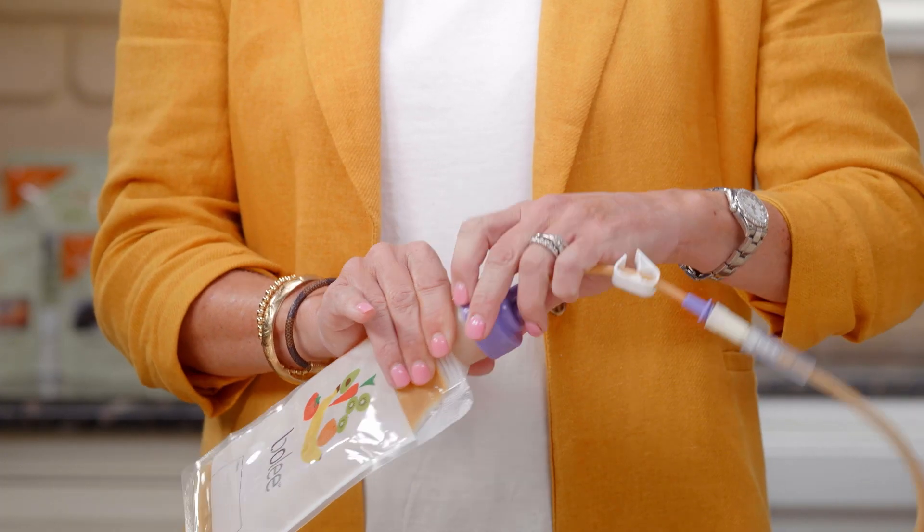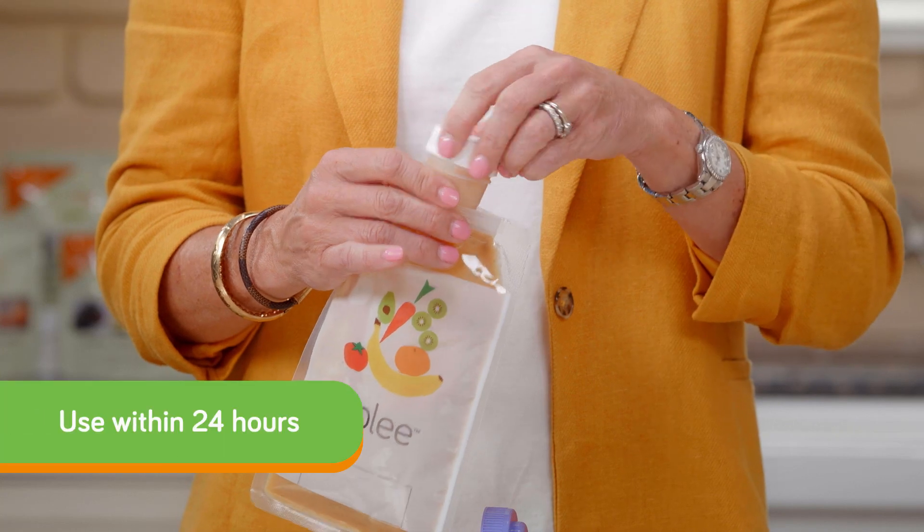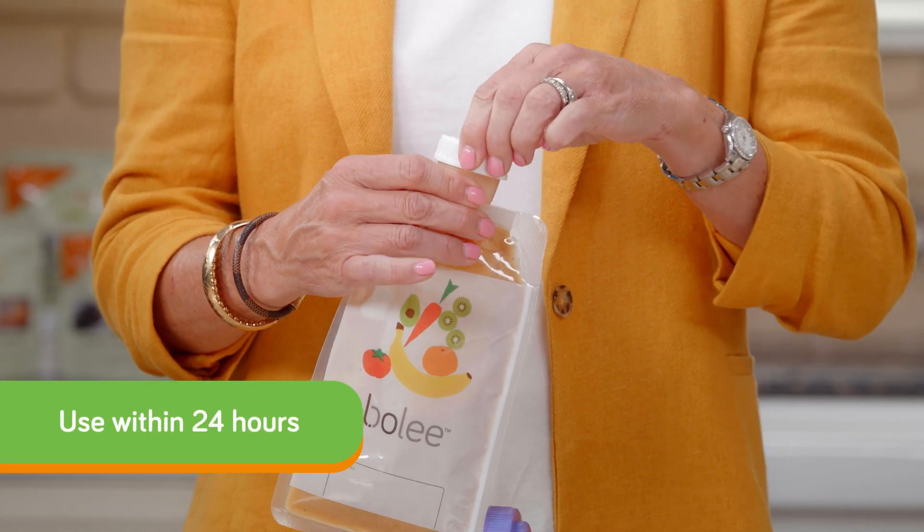The bolus bag system does include a storage cap, and any remaining product can be refrigerated and used within 24 hours.